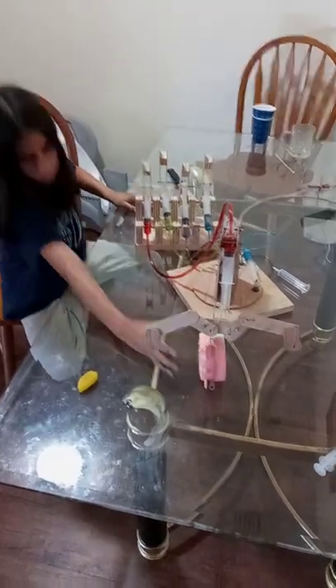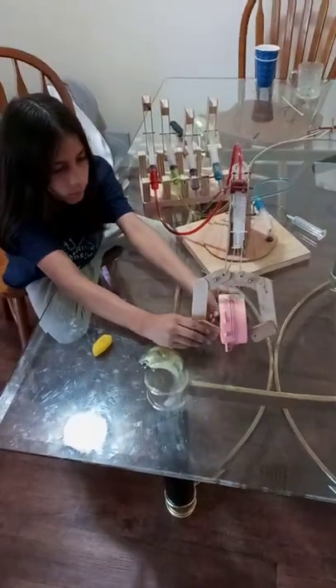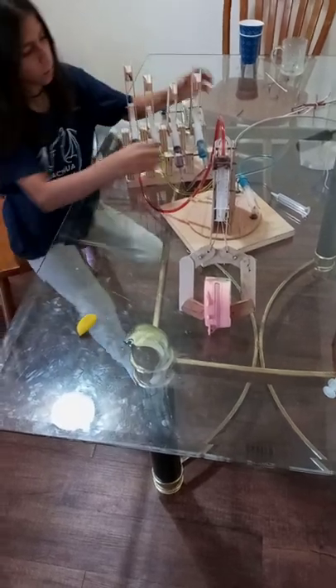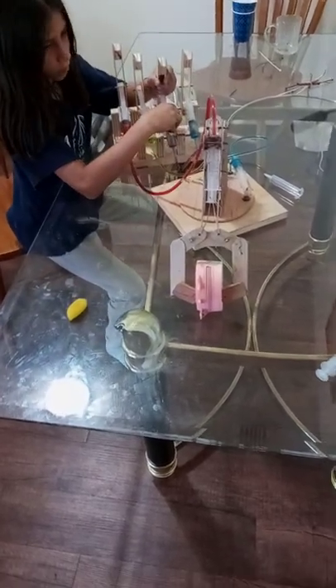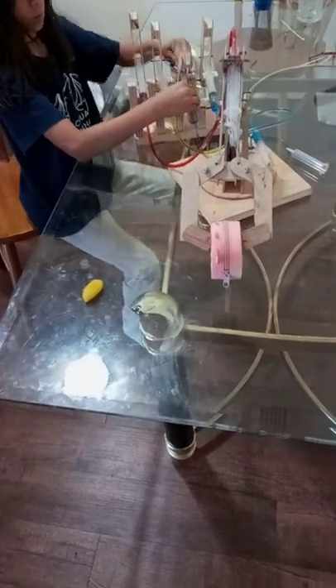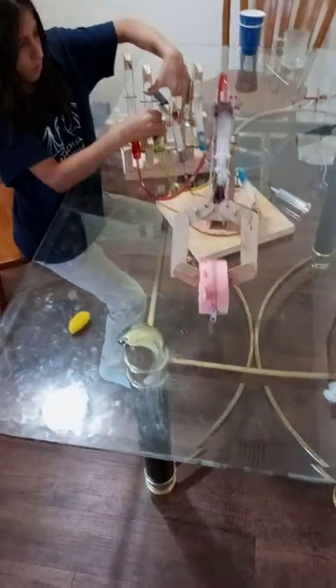Now pull the red handle up. If you push the purple one down, it'll lift. Pull the green one back, it'll lift a little more. That one needs to be held. Pull back on the green to go up.